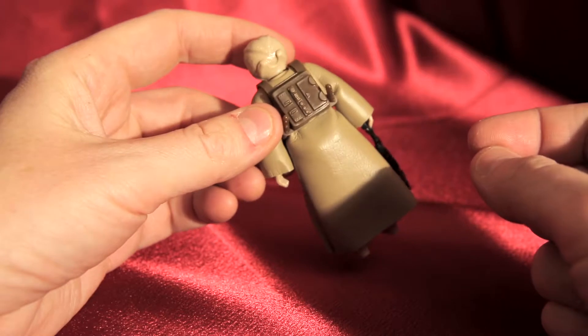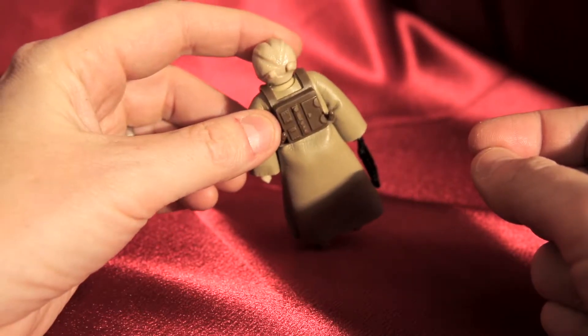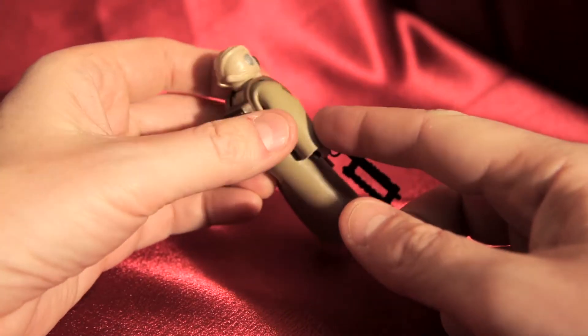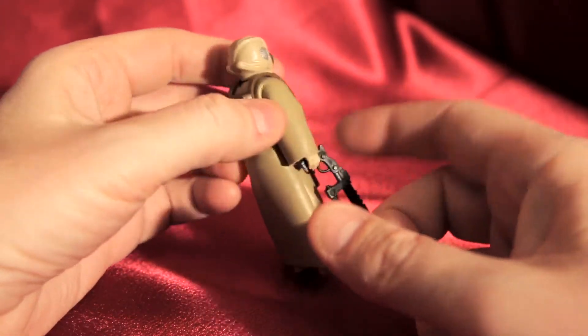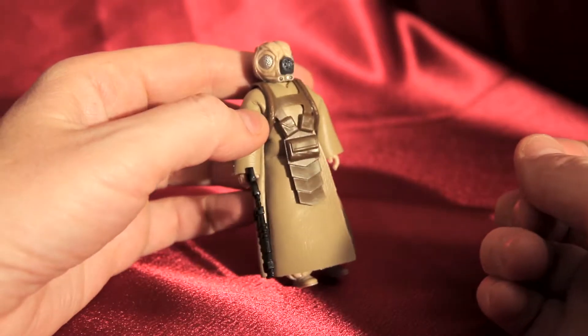If you look at his little backpack, it's got some molding in it. You can see on the back of his head he's got these weird gill-looking things that come up the side, leading up to that little tusk area there.